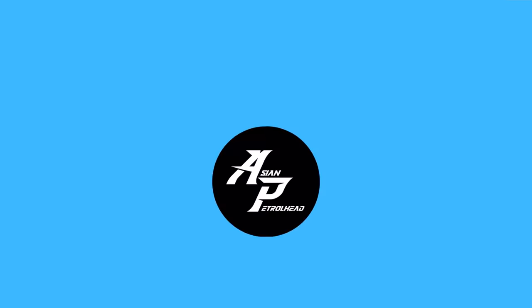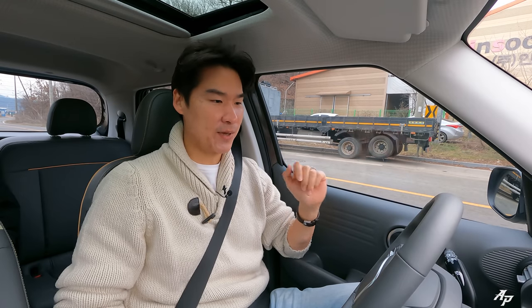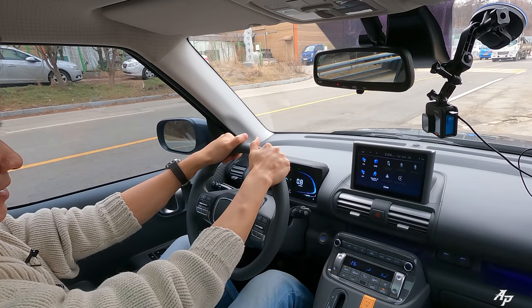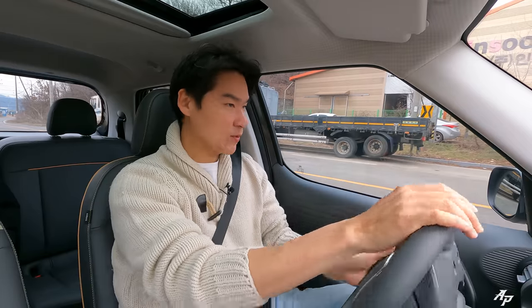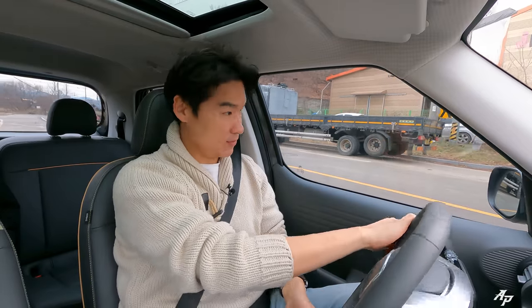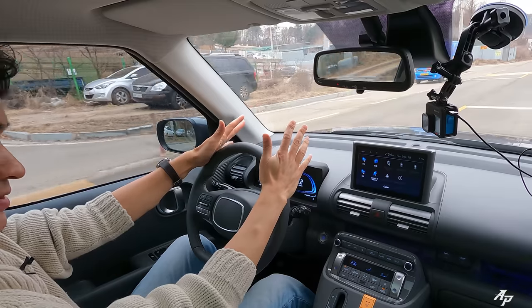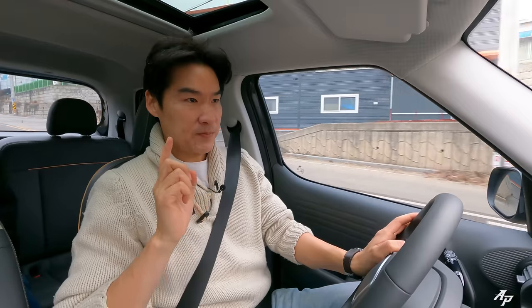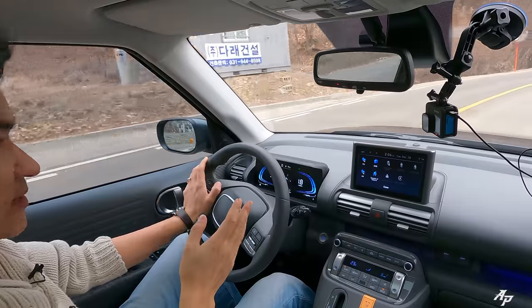Let's talk about the powertrain. If you've driven one, you know a three-cylinder can be a bit vibrating at idle — same goes for the Hyundai Casper — but it goes away once you start driving. Just like the zero-to-sixty time showed, this is no sports car. You don't drive this car to go really fast; rather you drive it mostly in the city and for short distances.